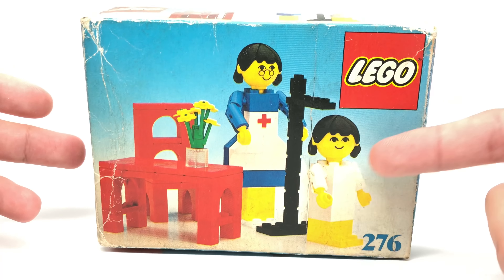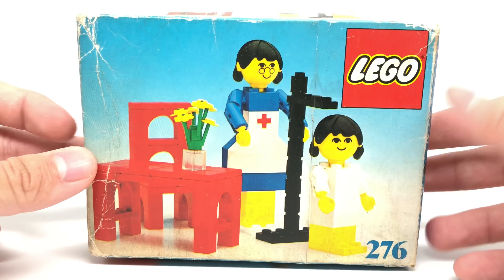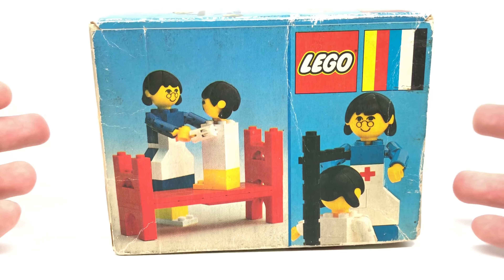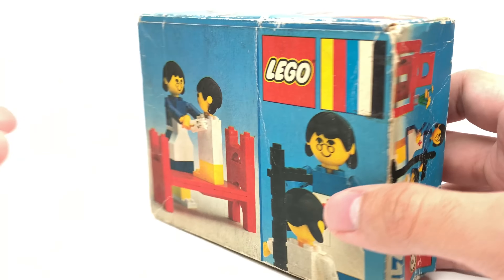Now you guys may be like, what the heck are those? These look pretty creepy, or weird or whatever. But this was actually before the traditional LEGO minifigure. They had these big figures with brick-built bodies and strange arms and a strange head. This is one of the only sets I have with them. This one is all the way back from 1977, and the minifigure came out in 1978. You can see a little bit of difference there.